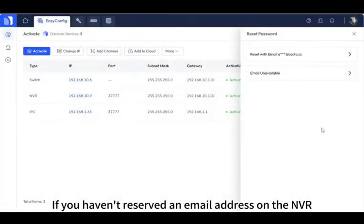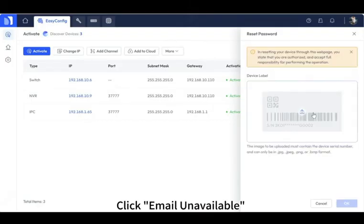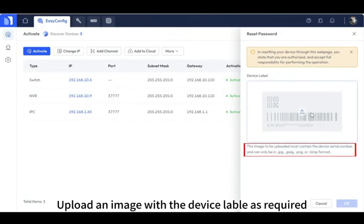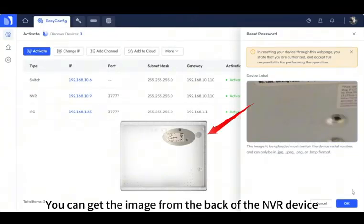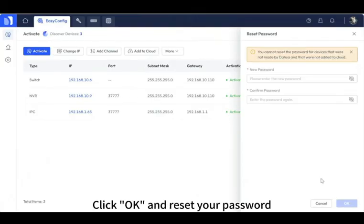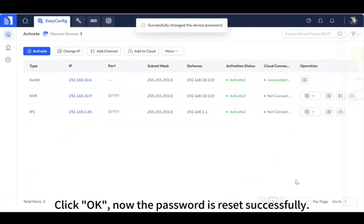If you haven't reserved an email address on the NVR, choose the second way: click 'Email Unavailable'. Upload an image with the device label as required — you can get the image with the device label from the back of the NVR device. Click OK and reset your password. Click OK. Password is reset successfully.